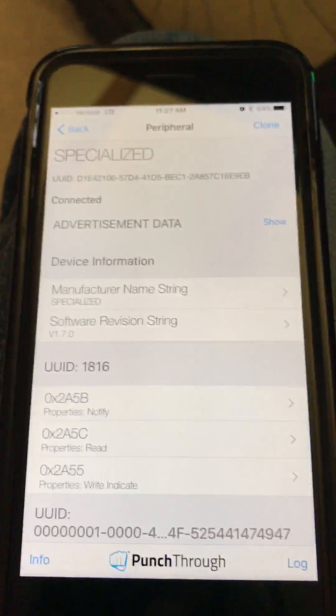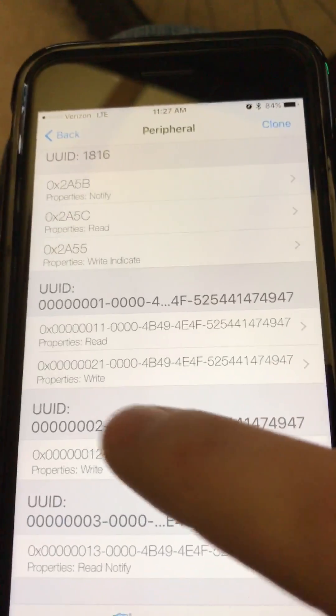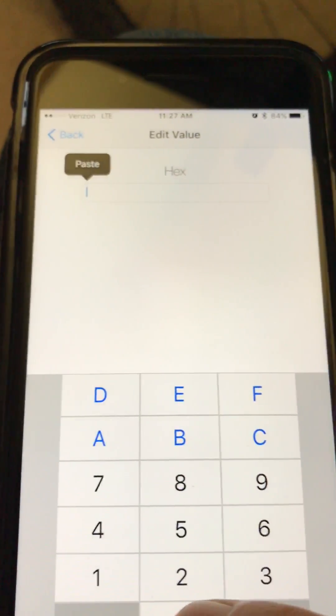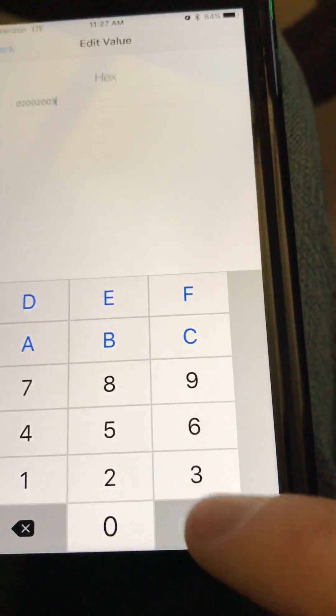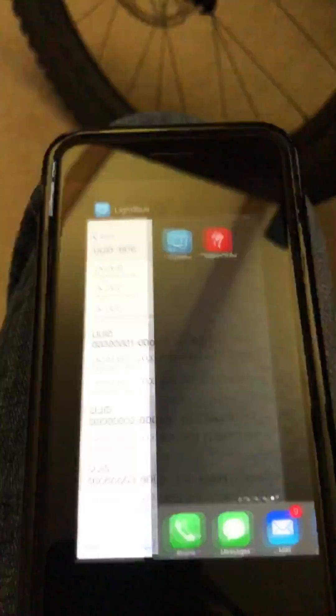Select Specialized, scroll down to the second to last entry ending in zero two, write new value: 02 00 02 00 03. Done. Go back, turn the bike off, then double click and close this app out.